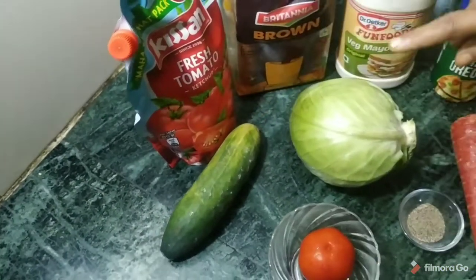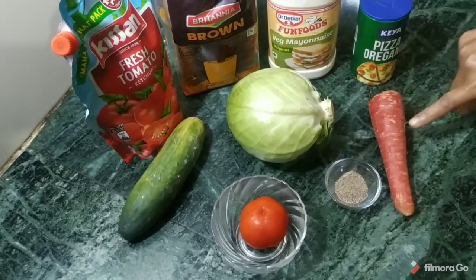The ingredients also include kheera (cucumber), patta gobi (cabbage), tomato, gajar (carrot), and black olives.